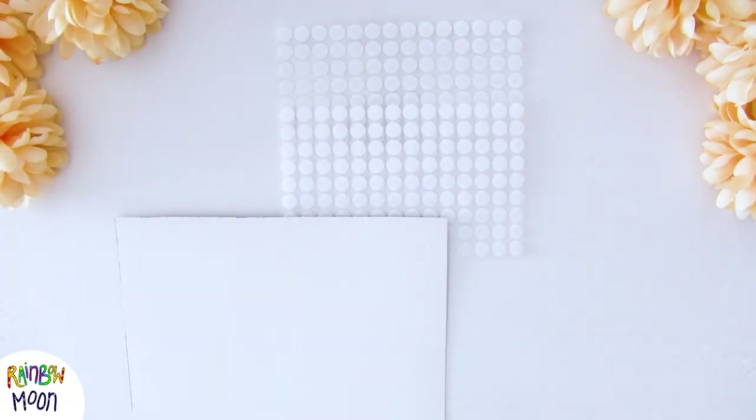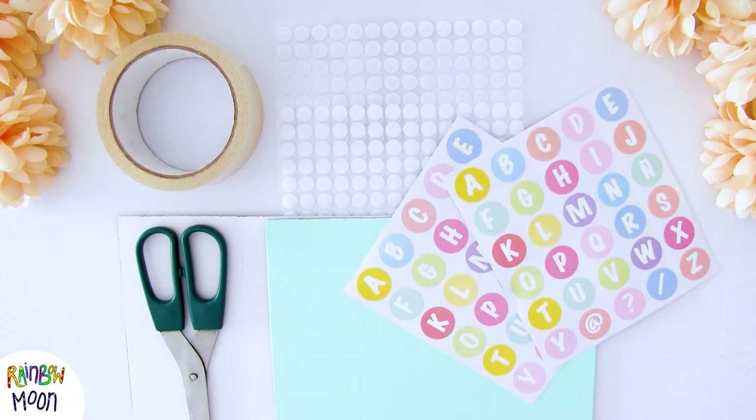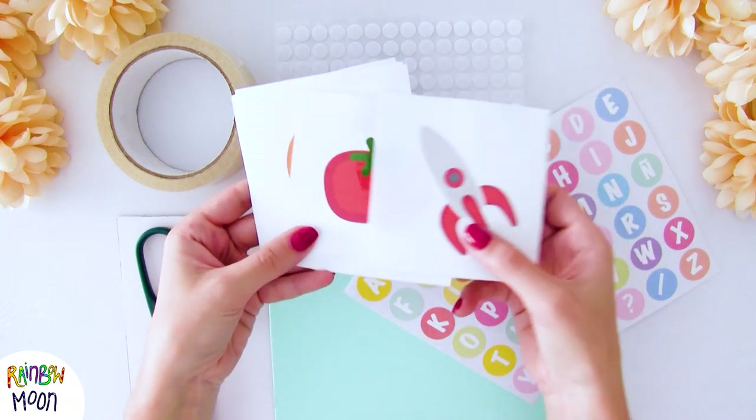To make this activity we will need: Velcro, two pieces of cardboard, thick tape, scissors, two sets of letters which can be stickers like ours or written by you, and images that you have at home.